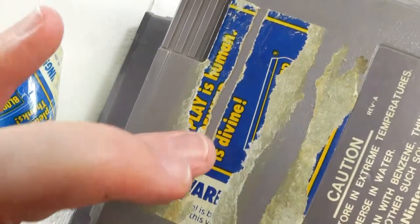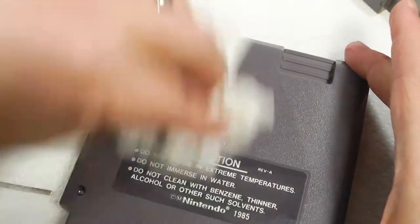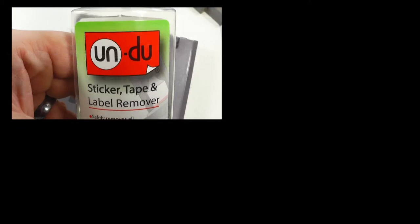If you have a full Blockbuster label, Undo took it off in about a minute. The other one isn't working as well — I'll probably use a hair dryer on that one. Look how quickly this dries. Here's that label again — this stuff works amazing. Thank you for watching, post in the comments, and subscribe for more of my Nintendo videos.